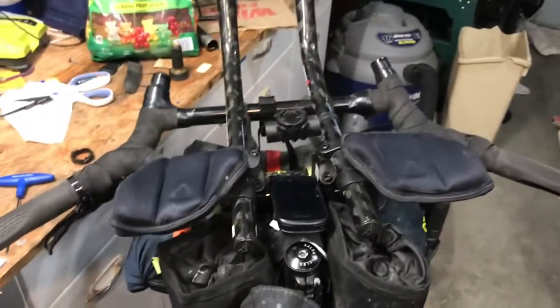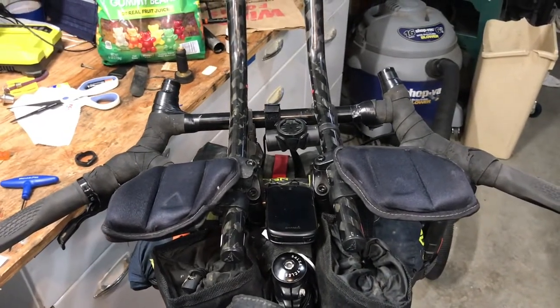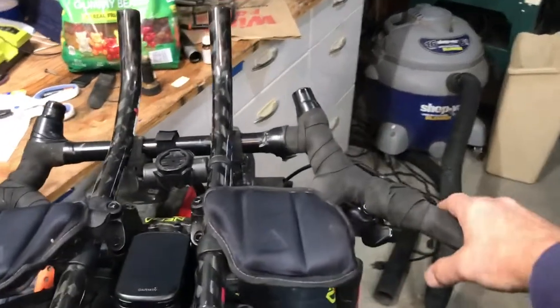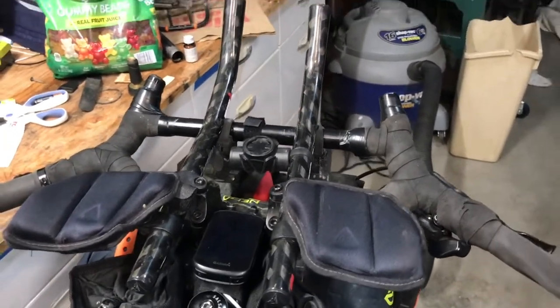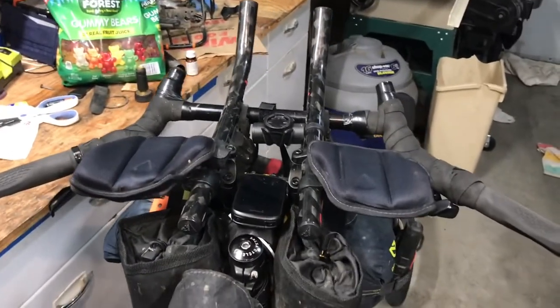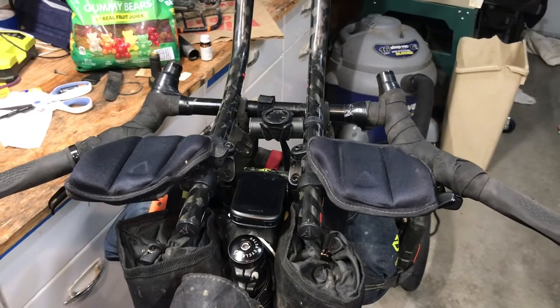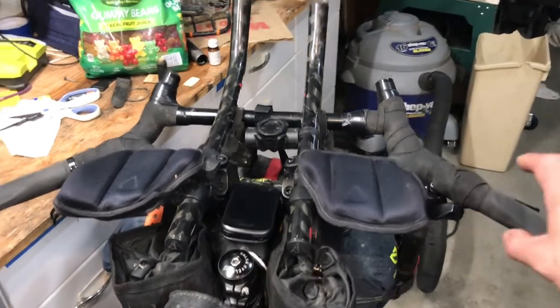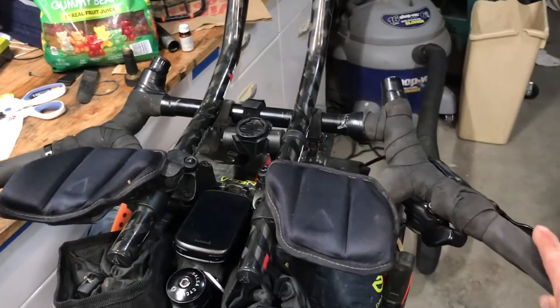But this is my cockpit — this is the area that I will be sitting and putting myself in for a long, long time. The reason I went with these bars out here is because there's a lot of single track, a lot of really technical riding that was honestly above my head, and it's still really above my ability to ride, but I just go slow, and this gives me the ability to take care of that.